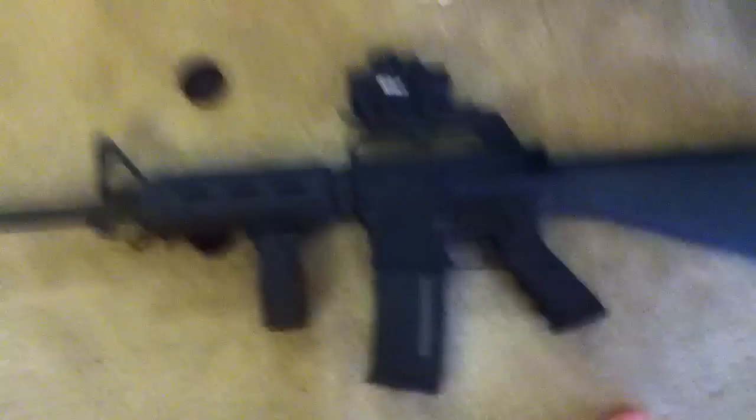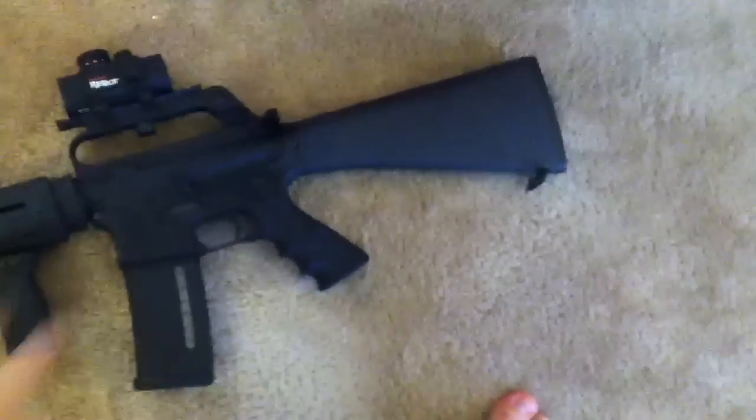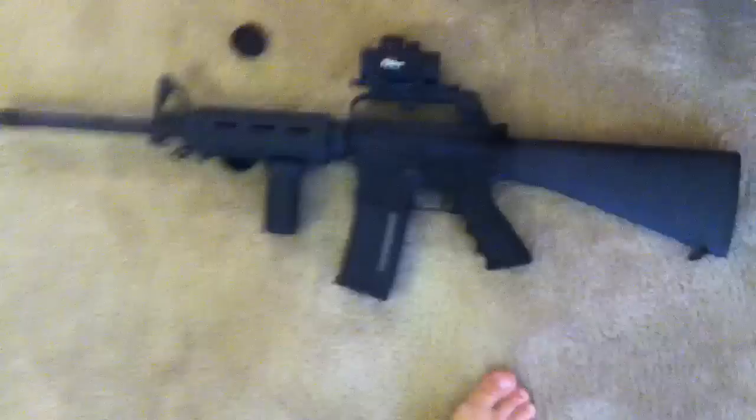Yeah, that's really about it. But this is really cool — it looks badass, it looks bad as hell. I love it. As soon as I get that stock, it's really going to offset that huge standard M16 stock I've got on there now, and then I'll be pretty happy.